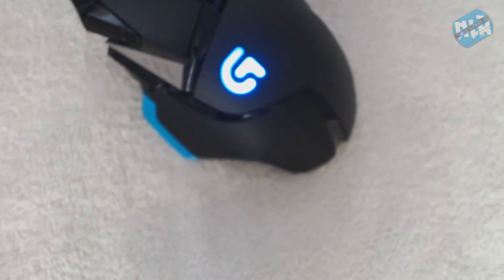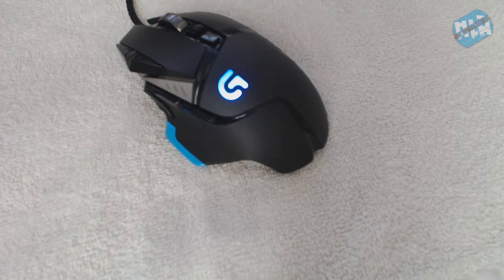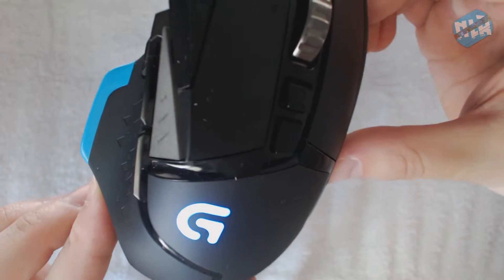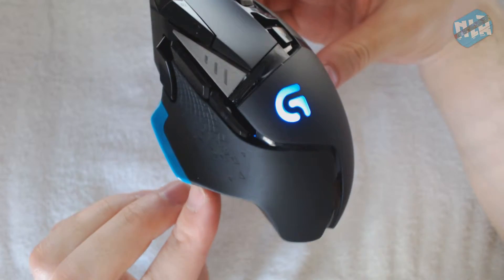Hey guys, thanks so much for watching. This is my review of the Logitech G502 Proteus Core. For FPS games — if you're playing any type of FPS game — you need to check out this mouse.